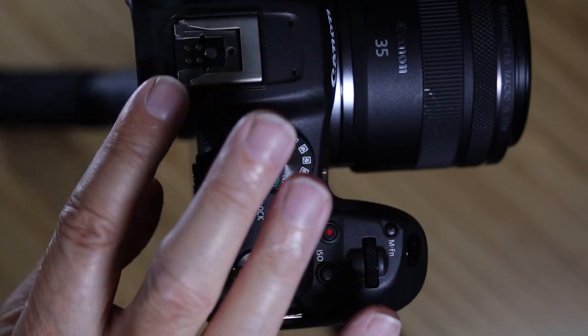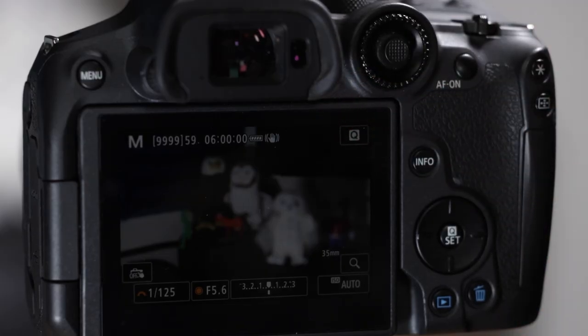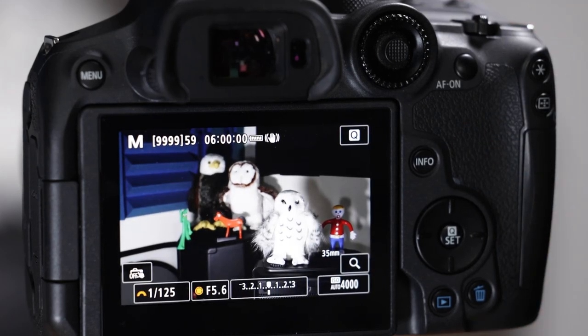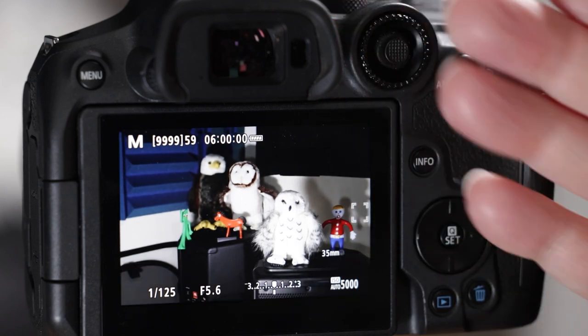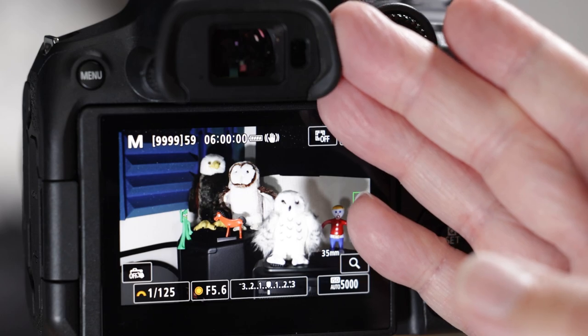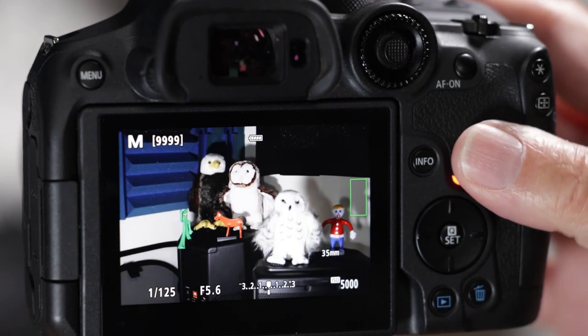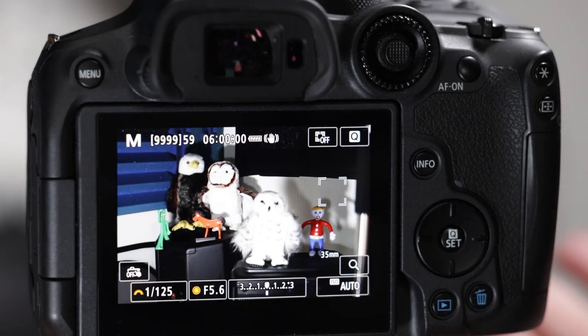Let's go through the external features — all the buttons and dials. Let's start with the electronic viewfinder. It's very cool and it's the same in all mirrorless cameras. It's showing you a picture of what the sensor is actually seeing, so what you see is what you get when you take the picture — not like DSLR cameras.